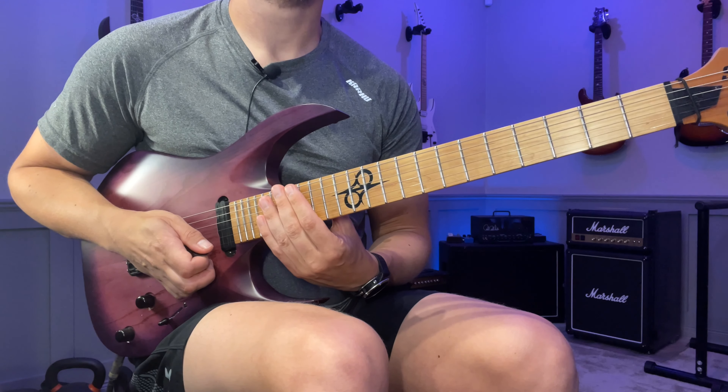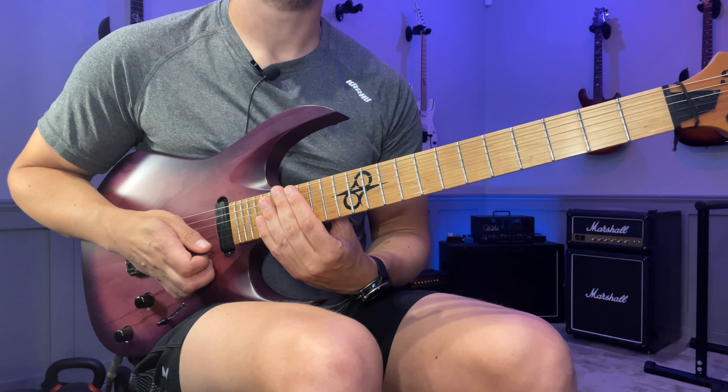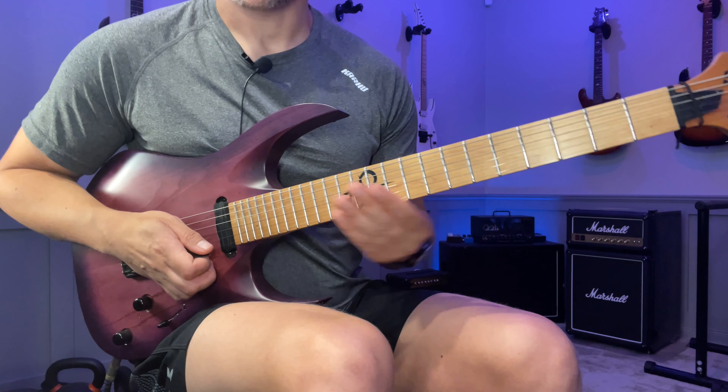Hey, Don here! Here's a quick walkthrough of that F Lydian picking lick. If you want tabs you can find the details down in the description box. With that said, let's get going.